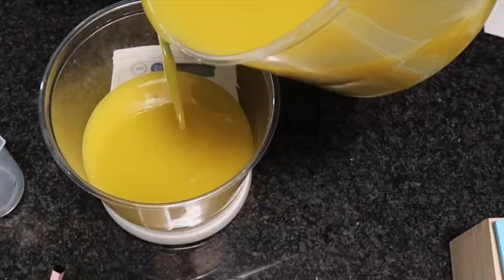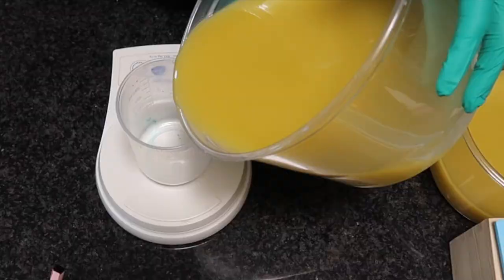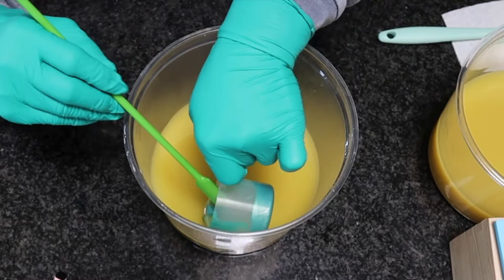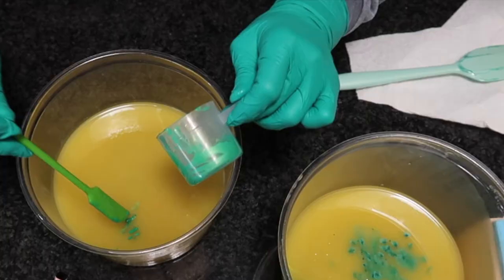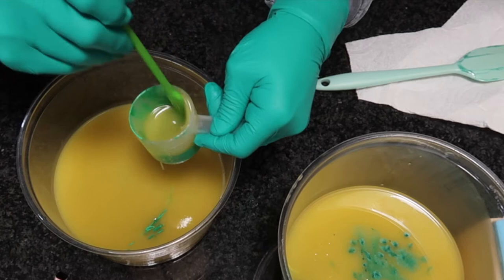I'm pouring off the proper amount of soap batter for each color. Now I am going to mix in the colorants. I think that it is easier to mix the colorants with a small amount of soap batter rather than dumping the colorant in. All of the colors that I'm using today are from Nurture Soap. The yellow is Firefly, the green is Green Vibrance, and the teal is Rainforest.